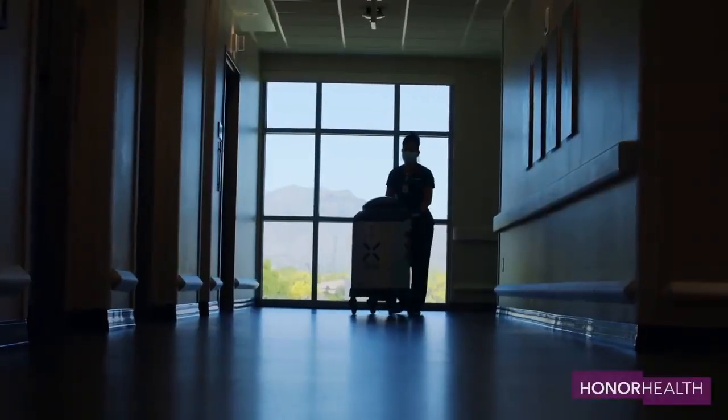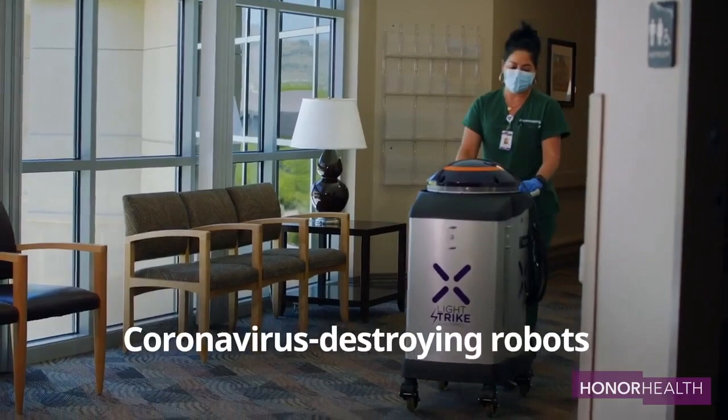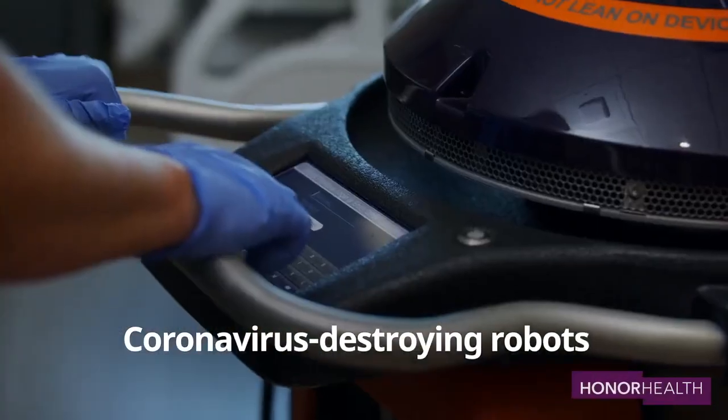HonorHealth hospitals are taking measures to protect your health when you visit their facilities, including having a germ-zapping robot that can destroy the coronavirus. Here's how it works: the robot uses UV light to disinfect every surface in a room, destroying germs and viruses that may survive manual cleanings.